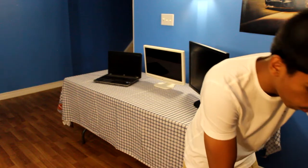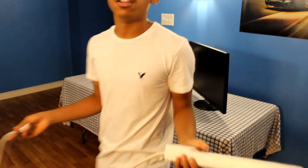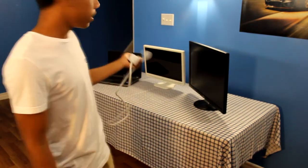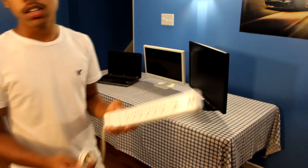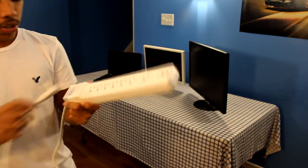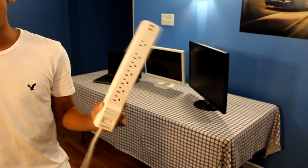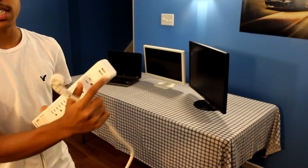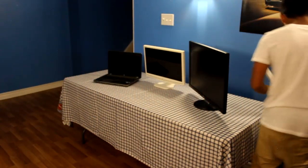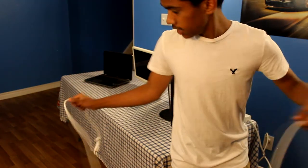Next is the power bar — this is essential, super helpful. If you guys have a lot of stuff like I do with three monitors, you need this. It has seven power outlets and two USB ports at the end. This is so useful.